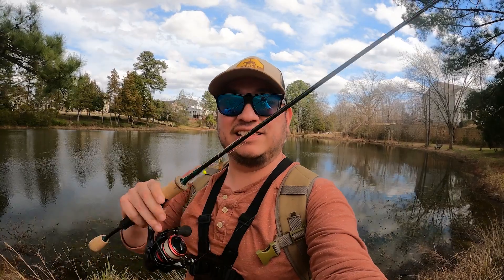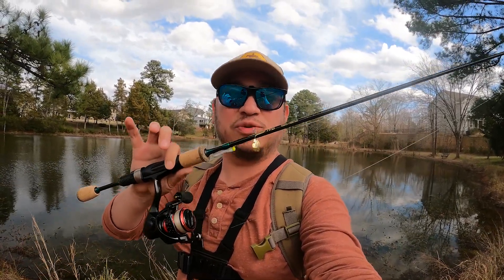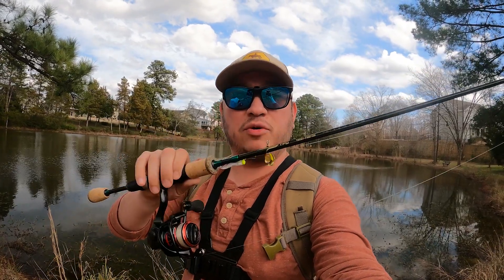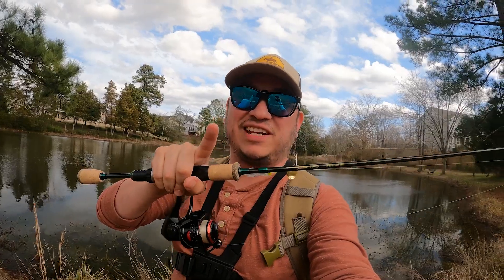On that big guy we're gonna call it a day. This thing is awesome — they're only about three to four bucks per pack, three to a pack, so it's super great value. Definitely go pick one up — link in the description below. Thank you guys for watching, I'll see you on the next one.